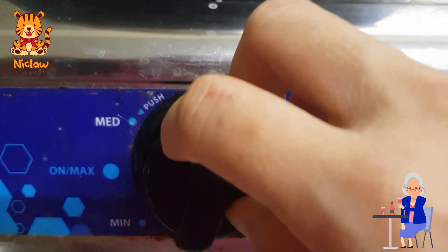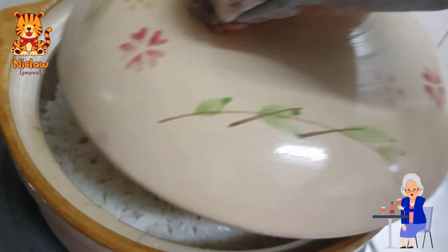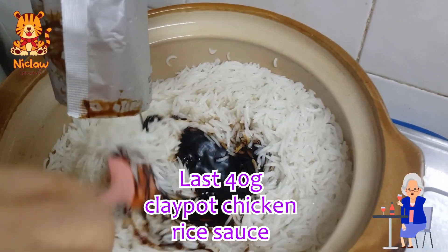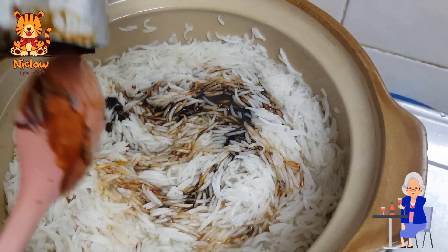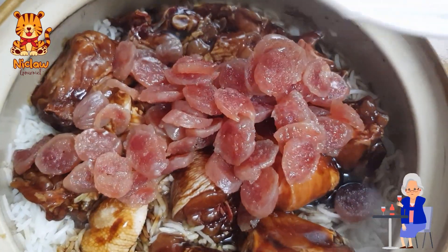Cover and let it cook on medium fire for 10 minutes. When 10 minutes is up, add in the rest of the claypot chicken rice sauce. You do not have to mix them well until you cannot see white rice. Then add in the marinated chicken and the Chinese sausages.